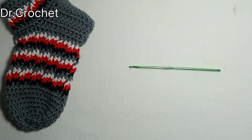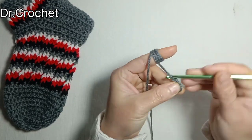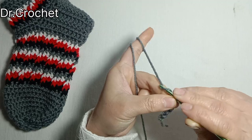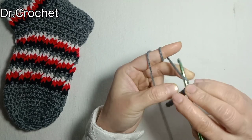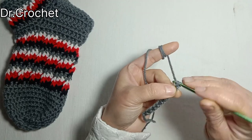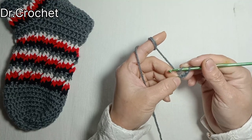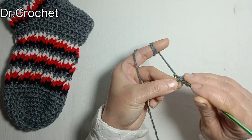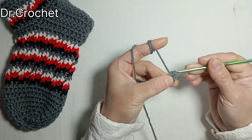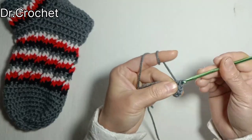Let's start with the base color gray. Make a slip knot and chain 10: 1, 2, 3, 4, 5, 6, 7, 8, 9, 10. Now chain 2 — that counts as a half double crochet. Yarn over, skip the first chain, and insert the hook in the fourth chain. Drag the yarn and make a half double crochet. Now make one half double crochet in each chain.